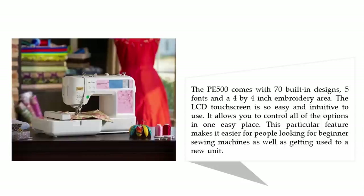The LCD touch screen is so easy and intuitive to use — it allows you to control all of the options in one easy place. This particular feature makes it easier for people looking for beginner sewing machines, as well as getting used to a new unit.